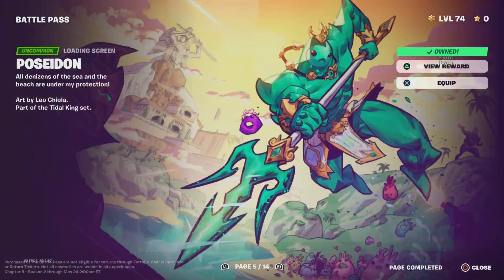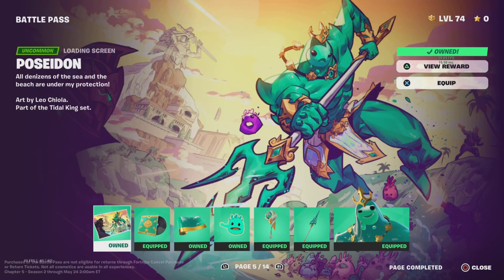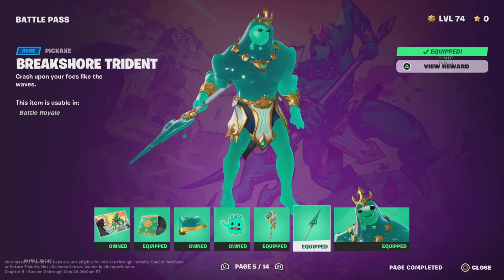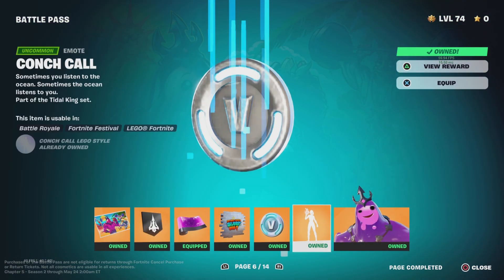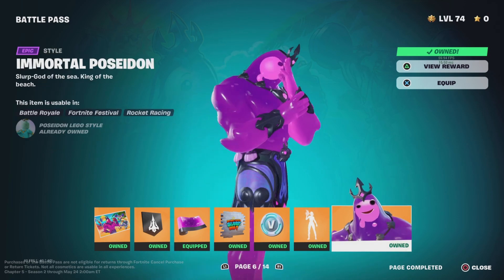Last time we took a look at pages 3 and 4 for Aphrodite's outfit. Now we're going to be taking a look at the Maelstrom Gunwrap, the Cozy Conch Back Bling, the Brickshore Trident, Poseidon himself, along with the Murktide Gunwrap, the Conch Call Emote, and the Immortal Poseidon style.